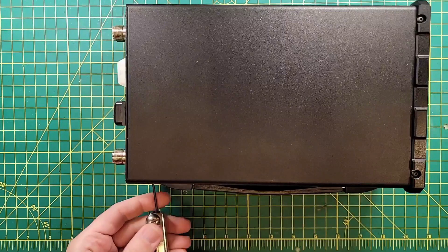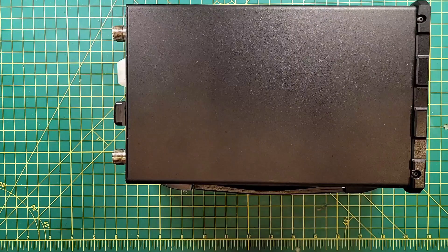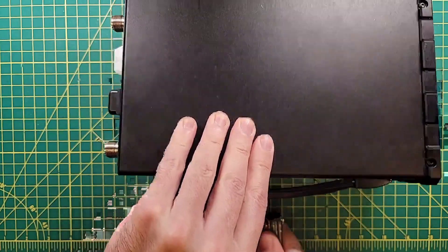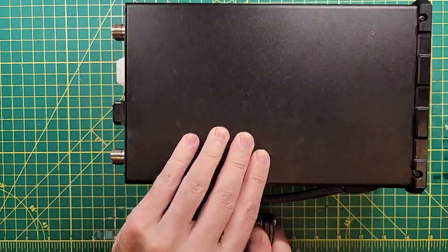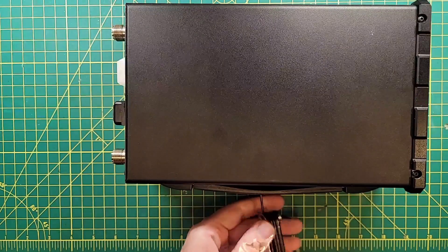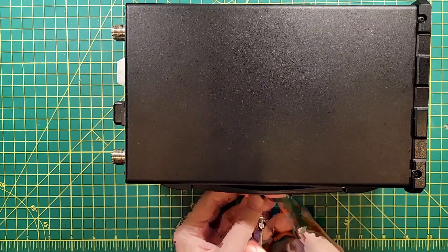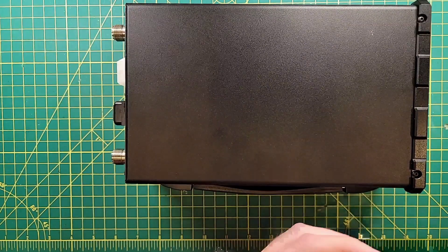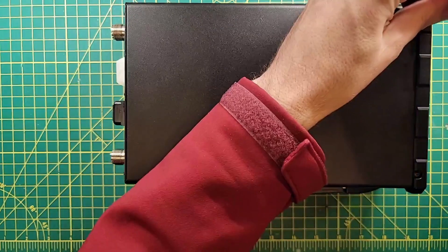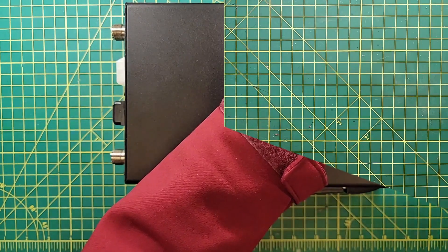There will be links to the parts I used in the description below, and there will be some better pictures of what the actual problem was. There's a handle here so I can't see the screw hiding behind it. This is going to be removal of some surface mount components and adding of some surface mount components. Let me get the rest of these screws out and we'll get right back to it.